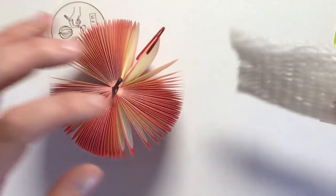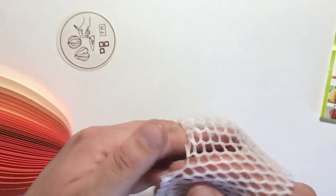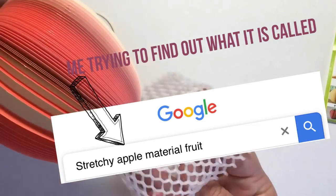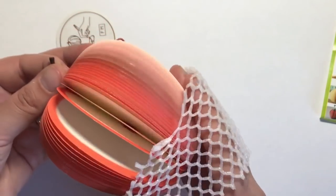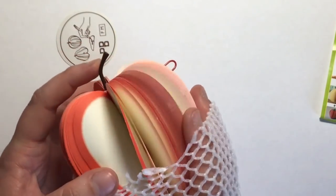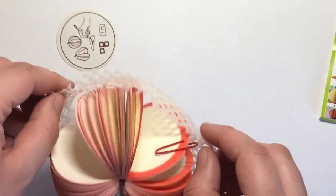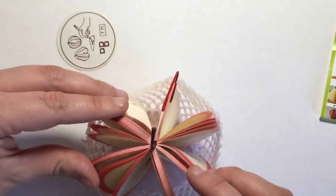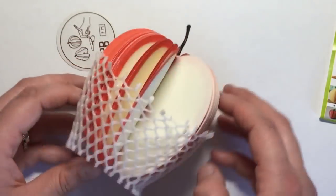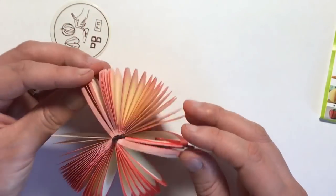The weird green grosgrain material is meant to be a novelty and make the Apple look more like real fruit, but it was an absolute pain to put on and didn't do anything for the product whatsoever. It made all the pages split up and separate and bent them a little bit. I just wouldn't recommend using it — it's just a novelty gimmick. It looks much better without.